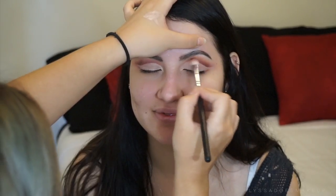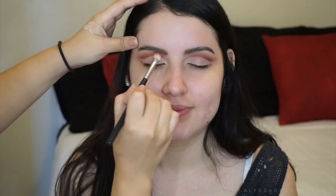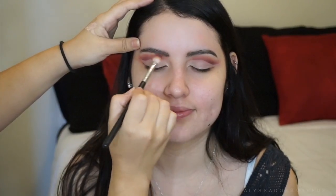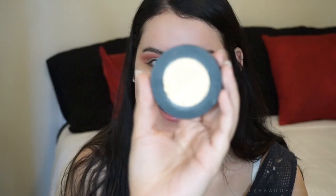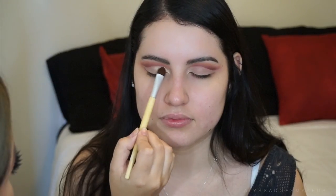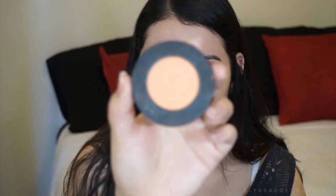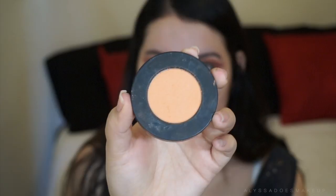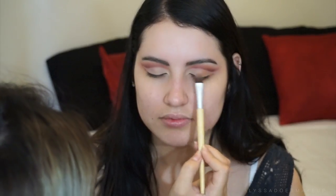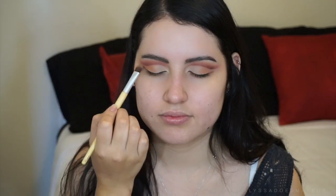I'm gonna go ahead and blend out the top again because I want that really defined look. I'm gonna go back in with classic and set the first half of the eyelid with this shade. Then I'm gonna take antique, which is a really pretty color, and I'm using this on the last part of where I applied that Kat Von D concealer, so it's just gonna be kind of like an ombre, like a gradient effect on the eyelid.